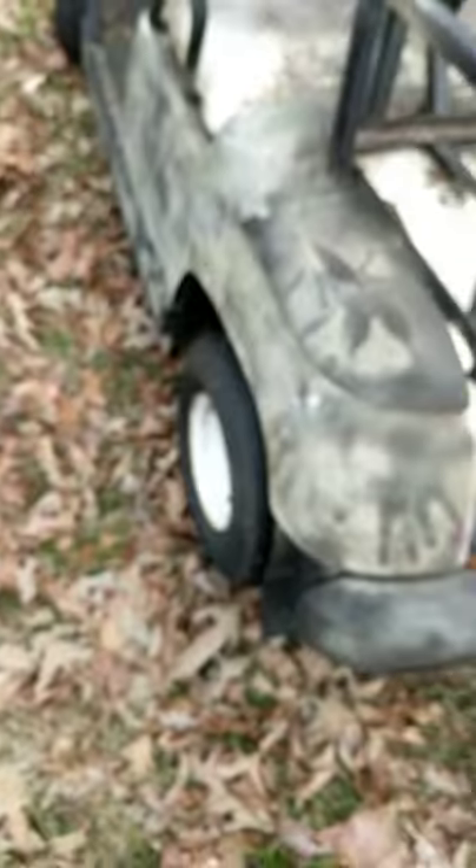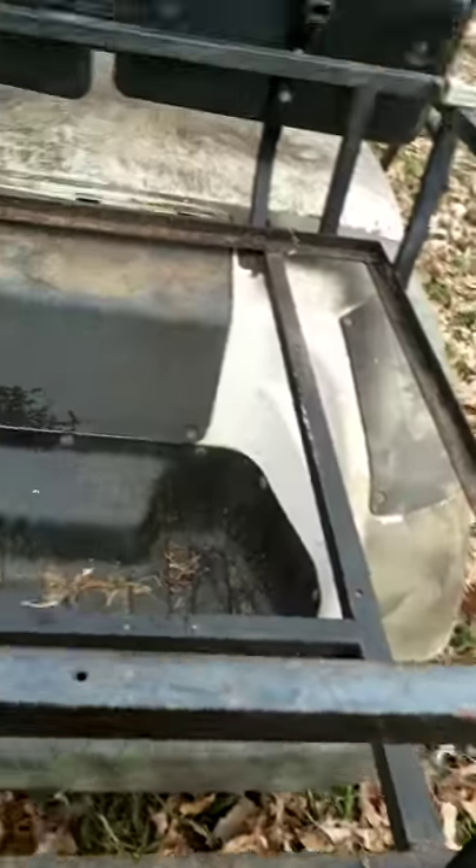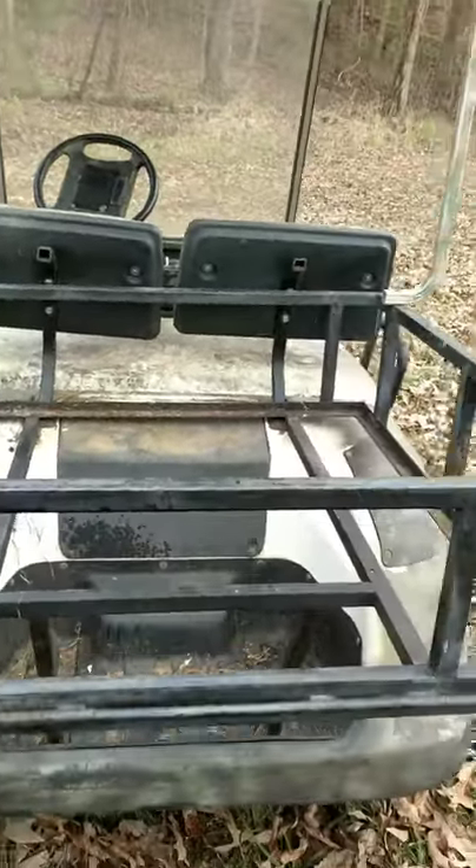There's not too much rust, it's pretty good. I'm pretty sure it was used on a farm, so they put this thing on the back. I might keep it on and put a board right here and make it look pretty nice.